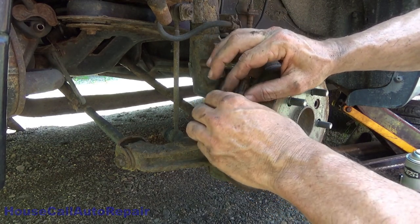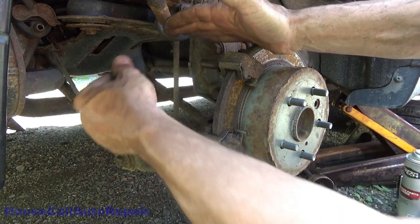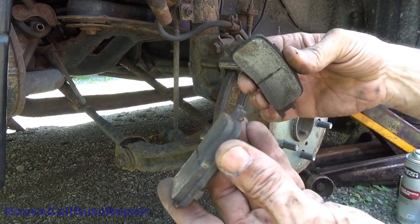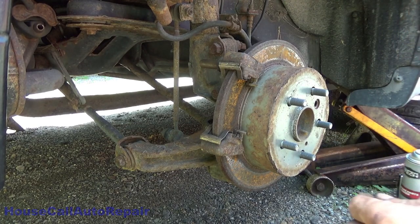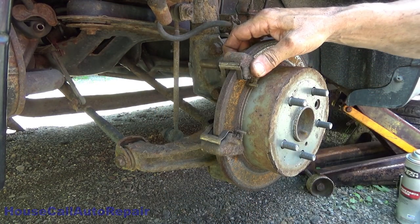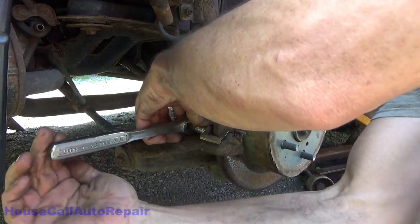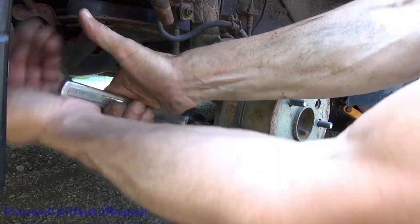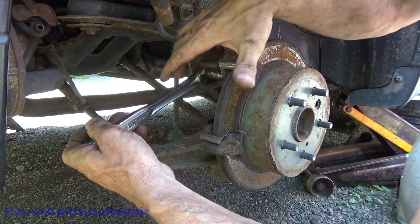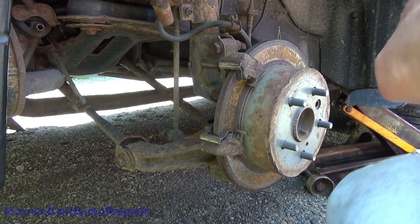These brake pads were completely stuck in here — I've already broken them free. We're going to take these out and get them out of the way. These are evenly worn; the other side was completely toast. There are two 14 millimeter bolts that hold this bracket in place — we're going to take those out next, using the impact to spin those the rest of the way out.